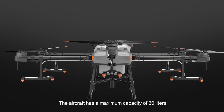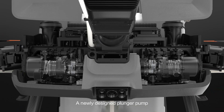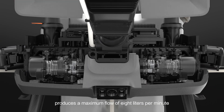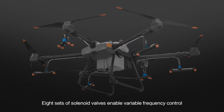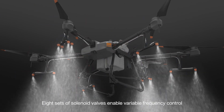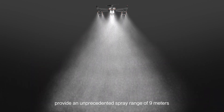The aircraft has a maximum capacity of 30 litres. A newly designed plunger pump produces a maximum flow of 8 litres per minute. Eight sets of solenoid valves enable variable frequency control, and 16 nozzles provide an unprecedented spray range of 9 metres.